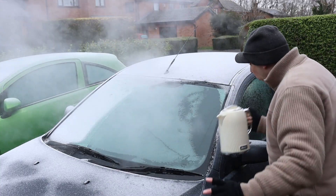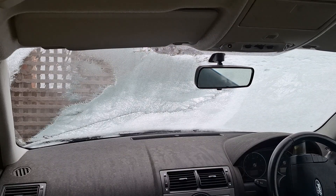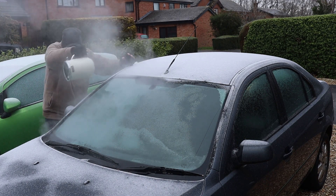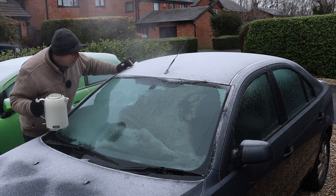That's definitely going for it! A bit round the other side — so we do the whole screen.